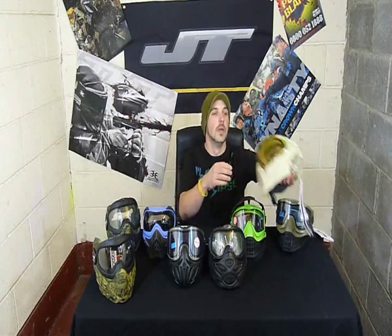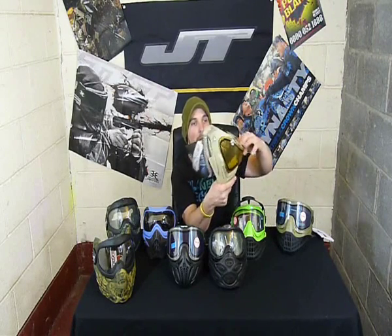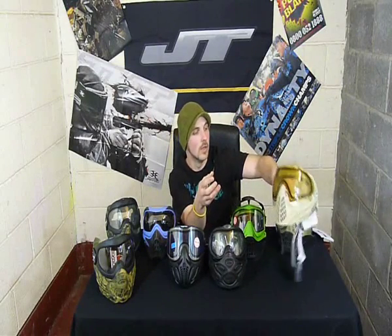Last but not least, the Dye i4. This one's in Dyecam — looks pretty cool. It comes with an HD lens. Very low profile on these. A lot of people say their chin is all exposed, but when I show them in the mirror it's actually not as exposed as they might imagine. There are currently no peaks at all for the Dye i4, although I've seen YouTube videos of people making other peaks fit. But they are really comfy — really quick lens removal system, really good field of vision, and despite the foam looking almost non-existent, they are very comfy. I've had one of these myself — they are lovely looking masks.